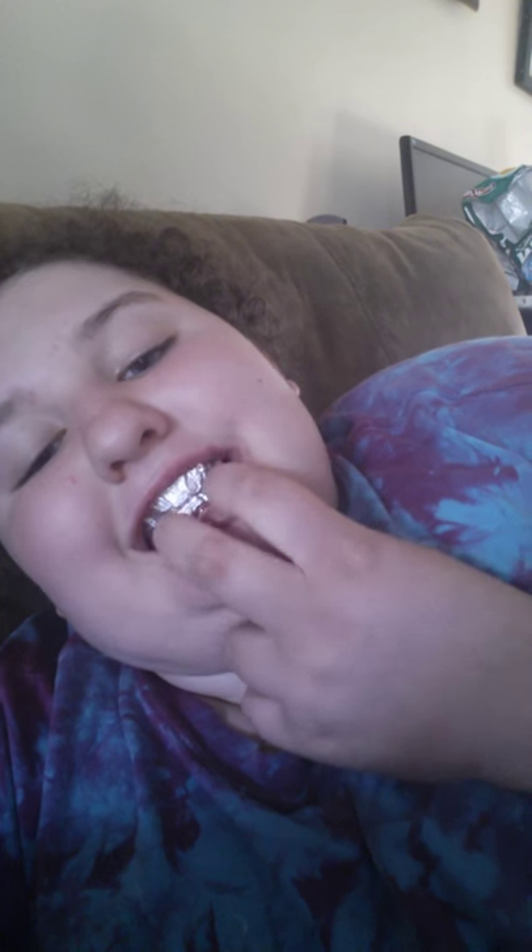I already made a pair — this will be my second pair. These are good for making like vampire teeth, gremlin teeth, or werewolf teeth, and they're really good. Basically just smooth that out with your tongue.